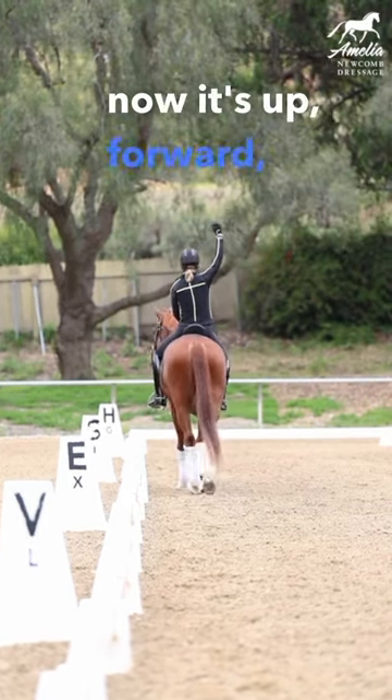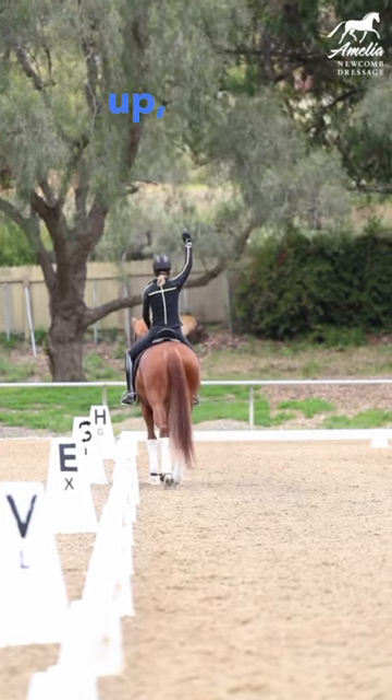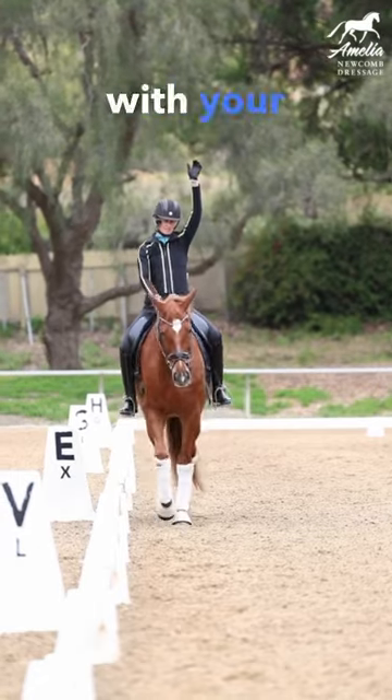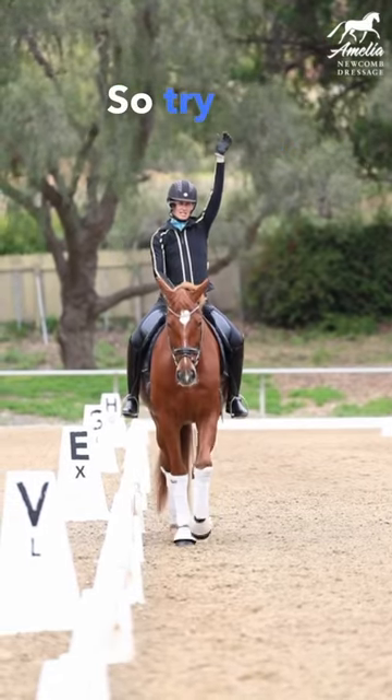So right now it's up, forward, down. You really want to start to be able to feel what's happening with your horse's hind legs, so try this.